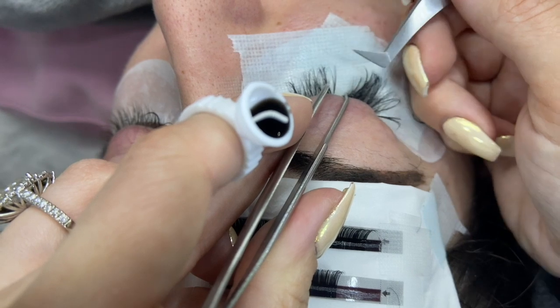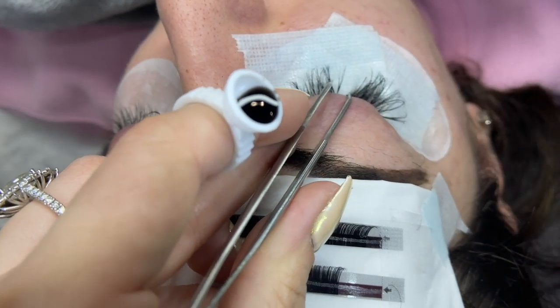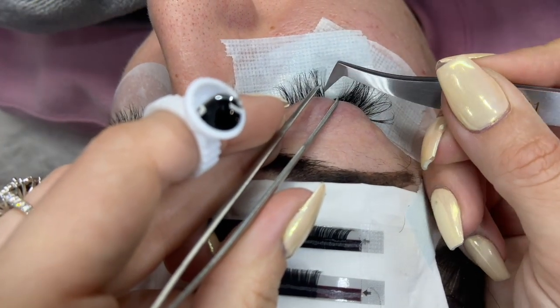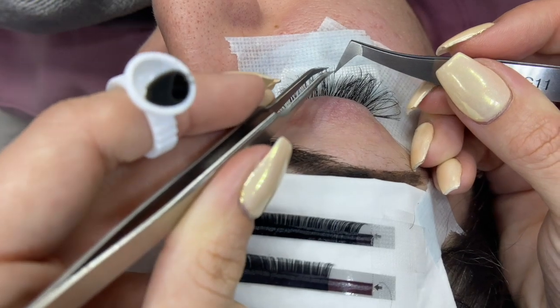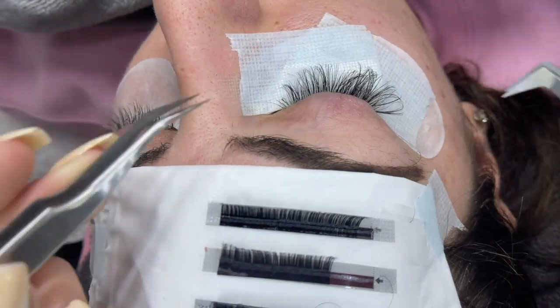Just so you see the difference — since her natural lash is really straight, only the base of the extension will be attached to her natural lash. I can perfect my fan while it's already on there and drying after I place it.